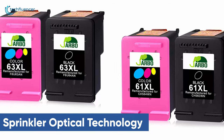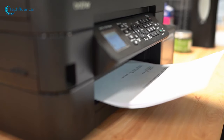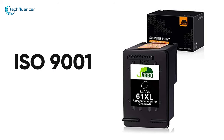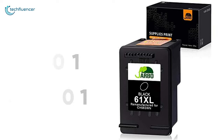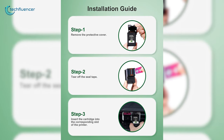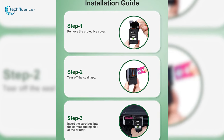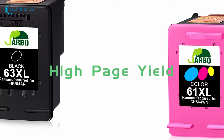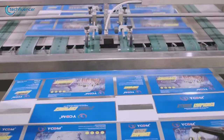This cartridge uses sprinkler complex optical technology for a smoother and more consistent print. Due to its ISO 9001 and ISO 14001 certifications, the cartridge is of outstanding reliability and can be used for large printing volumes. Adding this cartridge to your HP printers is a straightforward installation process that will require minimal effort. We recommend the JARBO remanufactured ink cartridge for HP printer owners for cost-efficient and high-volume printing.